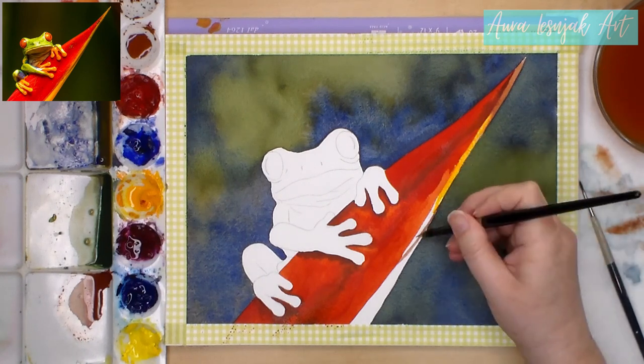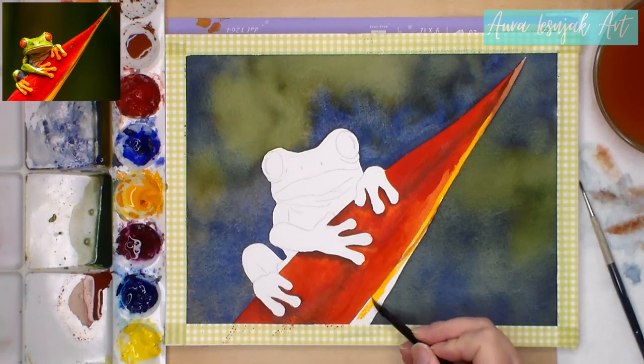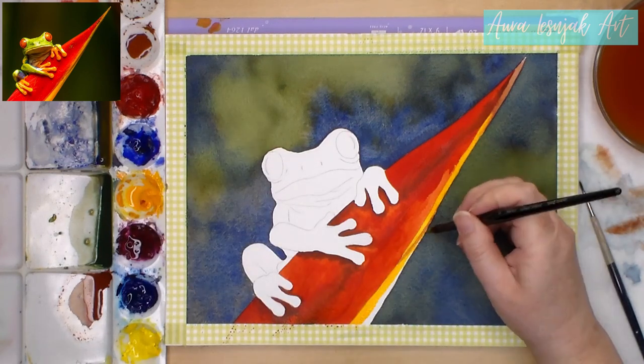For the yellow underside of the flower, I used new gamboge. The darker brown was made from that same yellow with a little ultramarine and scarlet added to it.